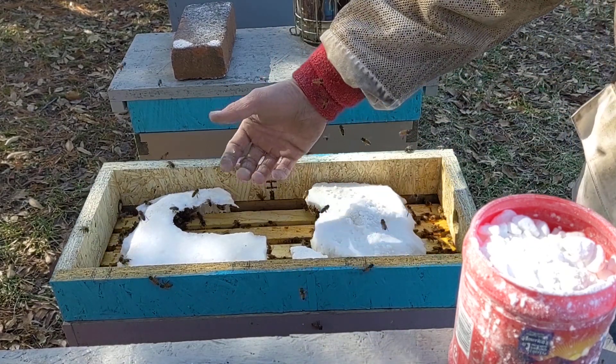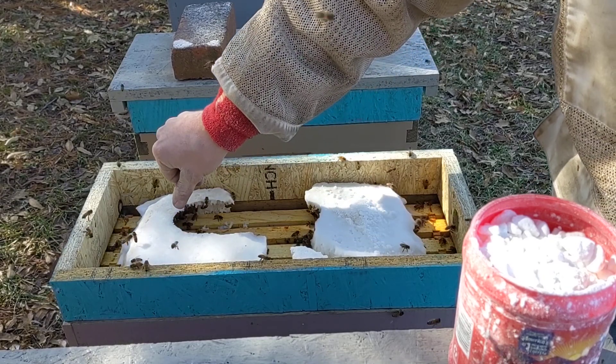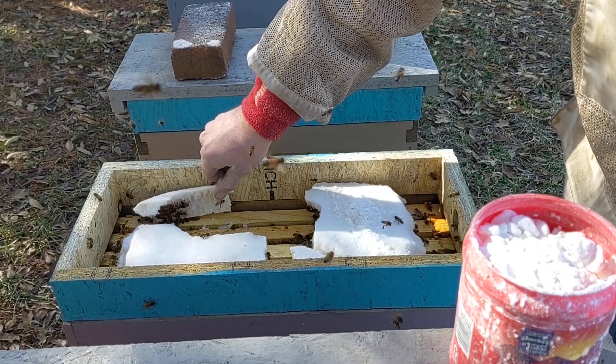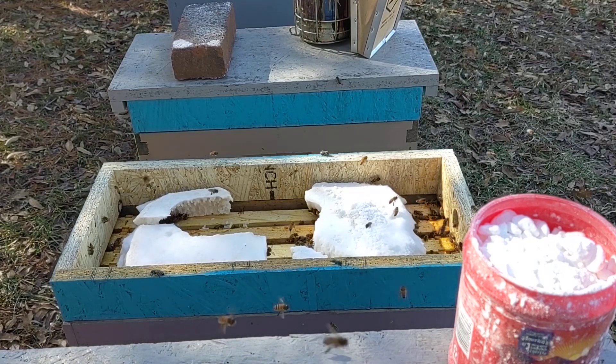They're eating from the bottom side up, so right now a lot of this is actually hollow underneath. They definitely need to get some more sugar on them so they can make it through the rest of this winter.